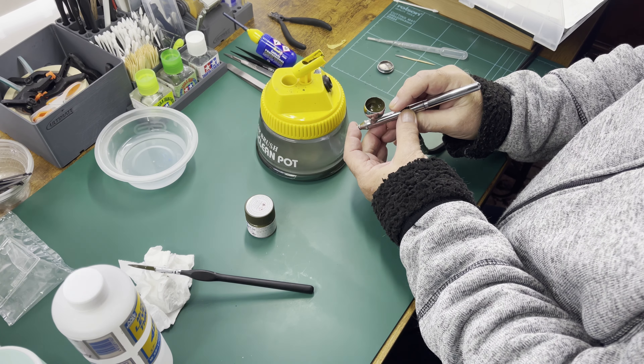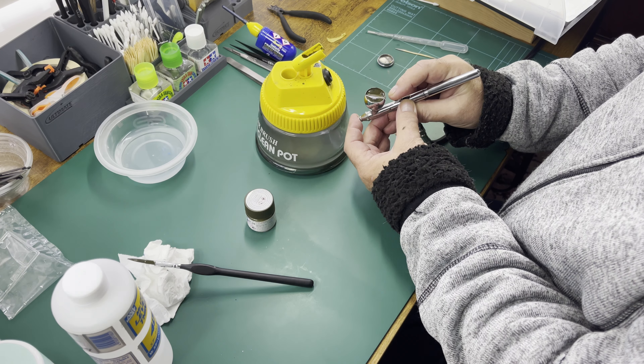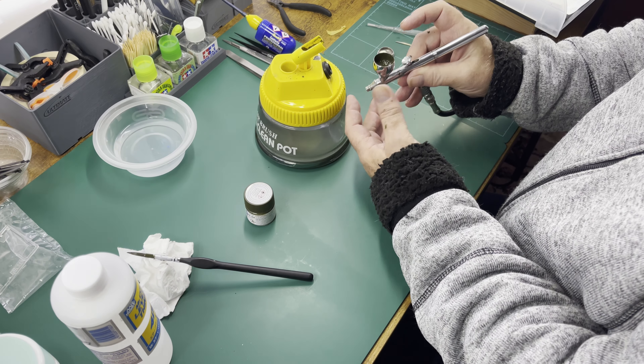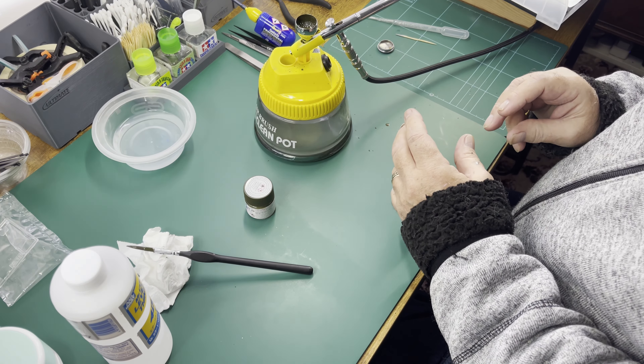Then it pumps air through it which helps mix it. So I just add a little bit of air, not too much. It just stuck slightly there, but the idea is that you don't make a mess. And that is mixed now and ready for spraying.